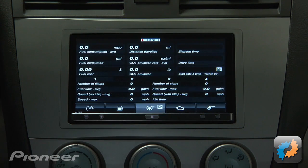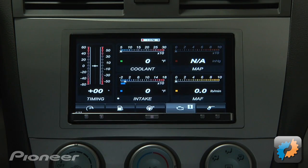Dash Command creates stunning virtual dashboards with many styles including digital gauges, analog gauges, indicator lights and more.